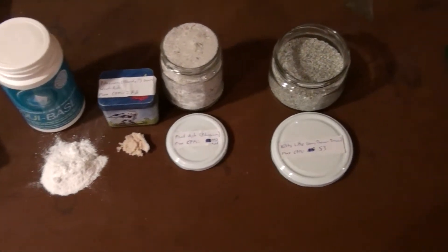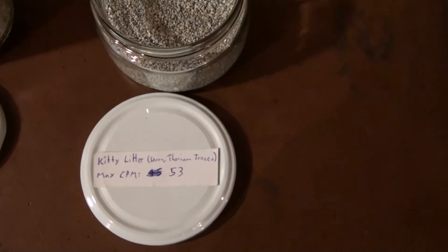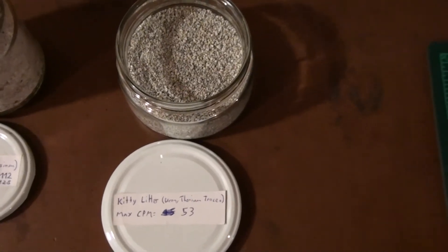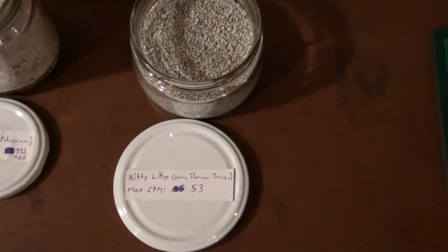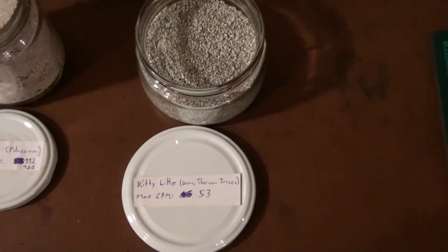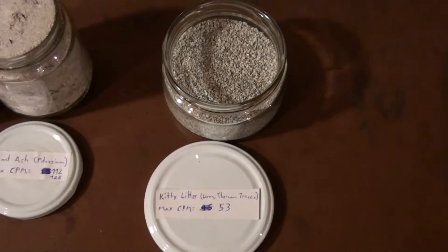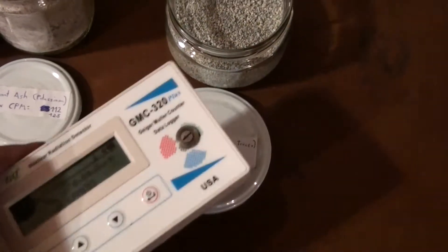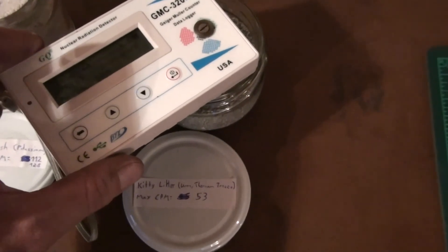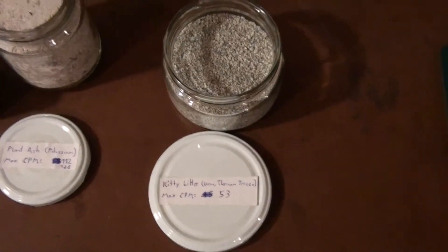I'd like to start with kitty litter. If you have a cat and you have kitty litter at home, go check it — it's radioactive. No joke, it's really true, but it's very, very weak. I read that the place where they mine or dig out the material has some trace amounts of thorium or uranium ore in the ground, so that's probably the reason. It's very weak — I had the Geiger counter in the bag of kitty litter overnight and got a maximum of 53 counts per minute.